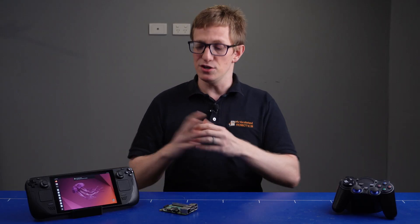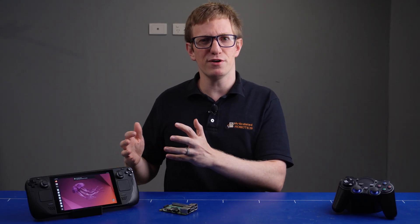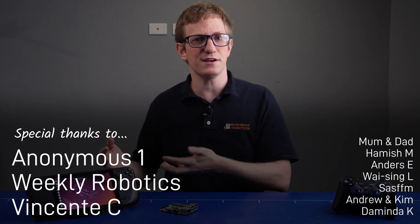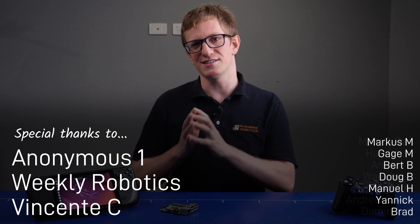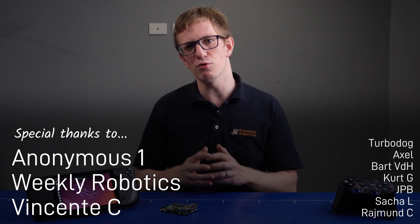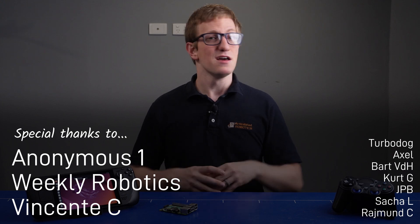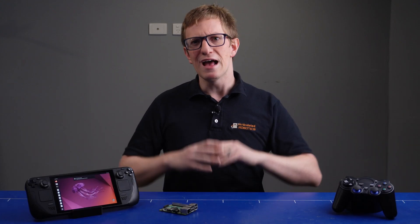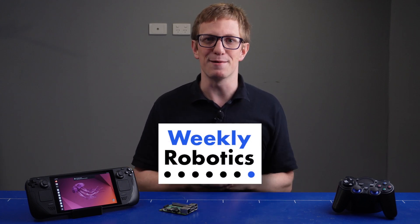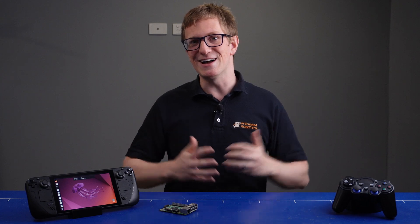I want to know what you think though — do you think it's a revolutionary tool for robotics, or just a gimmick? Do you want more videos about how to use the Steam Deck for robotics applications? Let us all know in the comments or over at the Articulated Robotics discussion forum — there's a link in the description where you'll also find information on how you can support the channel through Patreon. Thanks as always to those supporters for making this possible, and thanks again to Weekly Robotics for sponsoring this video. Remember to go sign up now. Alright, I'll catch you next time.